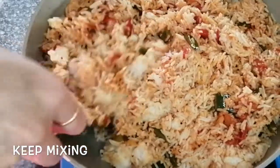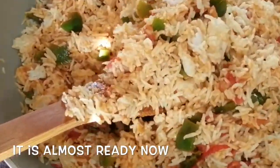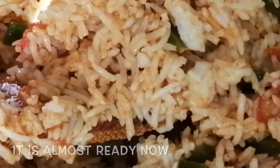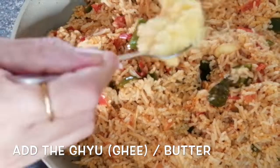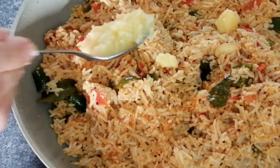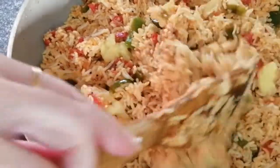Now I will mix the water. I will make this one for a while, so I will make it a little bit more.